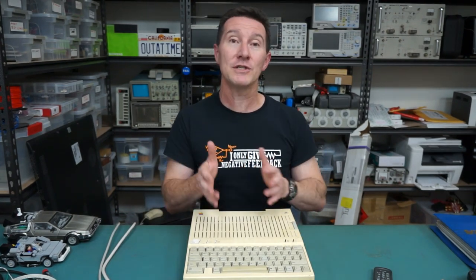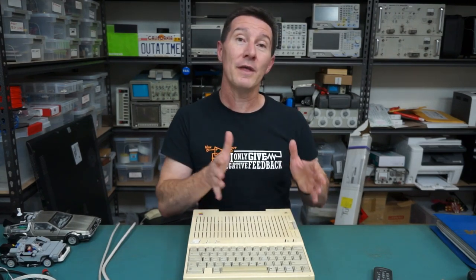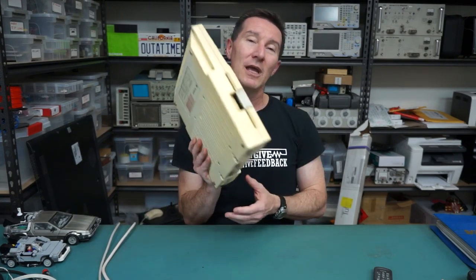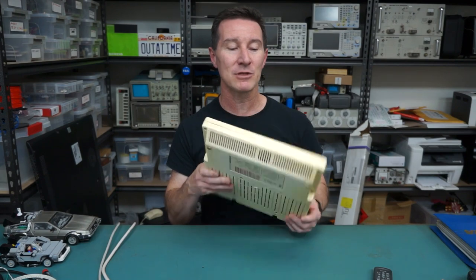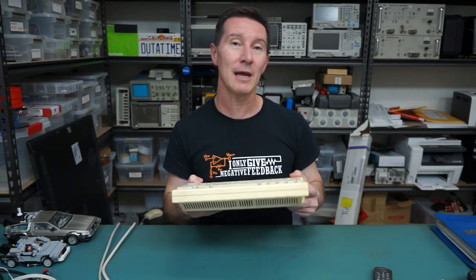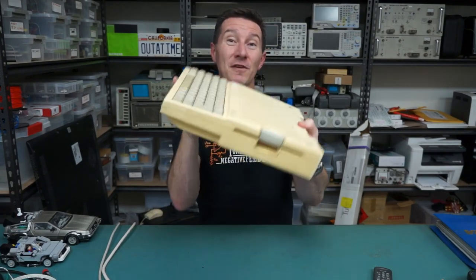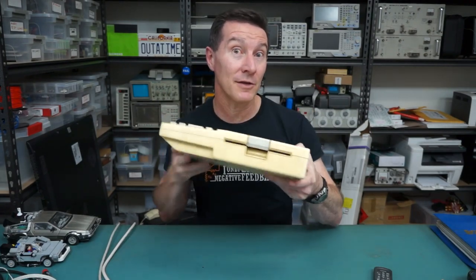Serial ports as well on the back, built-in mouse port. These were all optional extras on the IIe. The IIe, of course, had all the expansion slots in it, as did the original Apple II. This has no expansion capability at all, but most of the stuff you needed to have a functioning computer was built in. So it was pretty decent in that respect. Didn't really need expansion capability in this sort of thing.